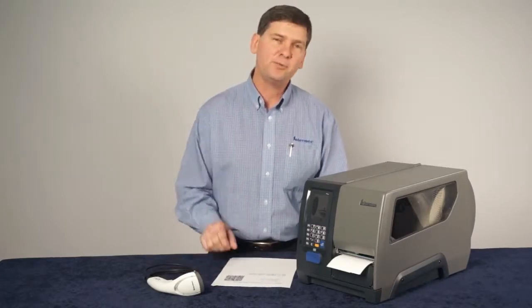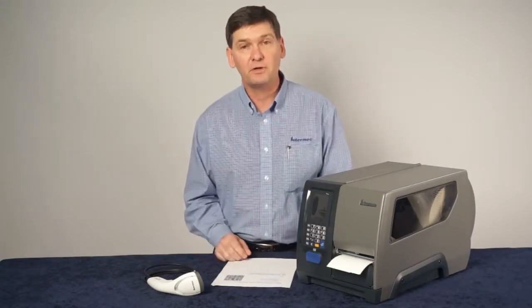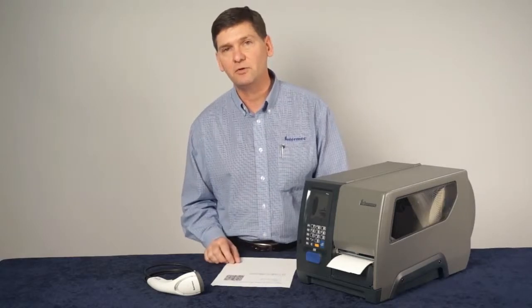If you use a scanner that's capable of scanning 2D barcodes, you can actually configure your printer just using a scanner. No configuration software required.